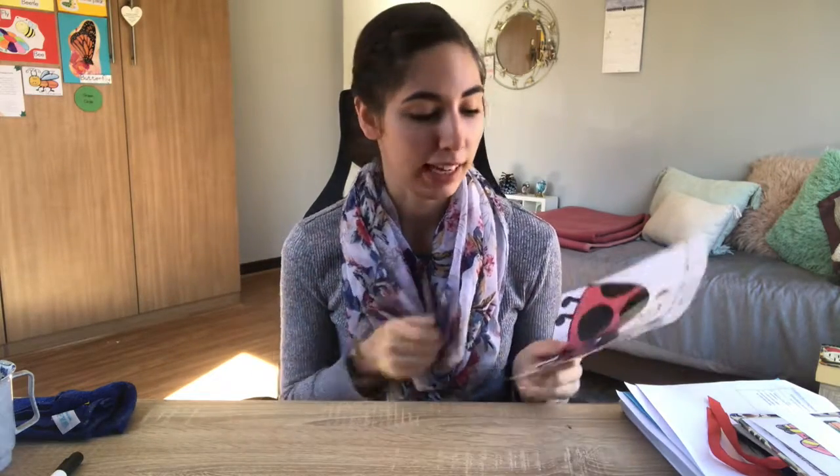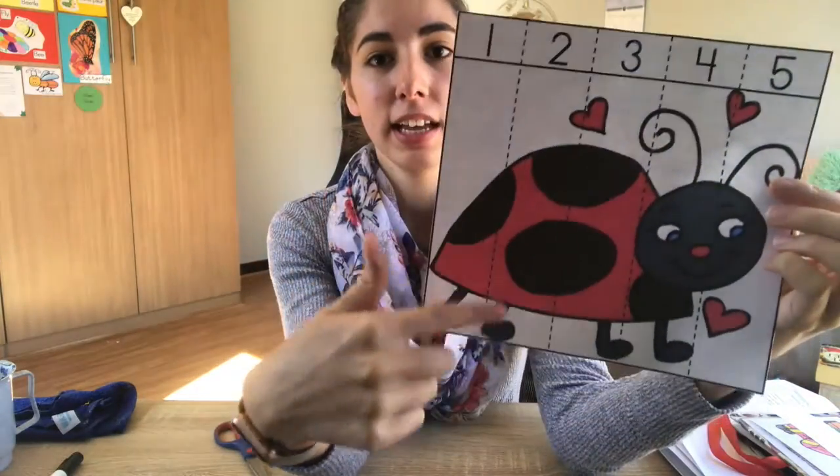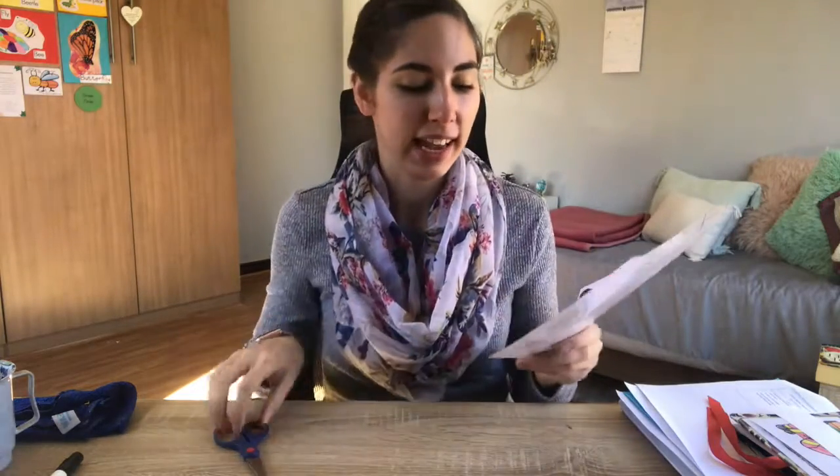Boys and girls, we are going to cut this out now. You guys can try to cut this out yourselves - especially the bugs, you need to practice cutting as well. Grab your practice scissors and let mommy or daddy help you. You can see there are lines on the paper; you can draw those lines on there as well, and you're going to cut on those lines.